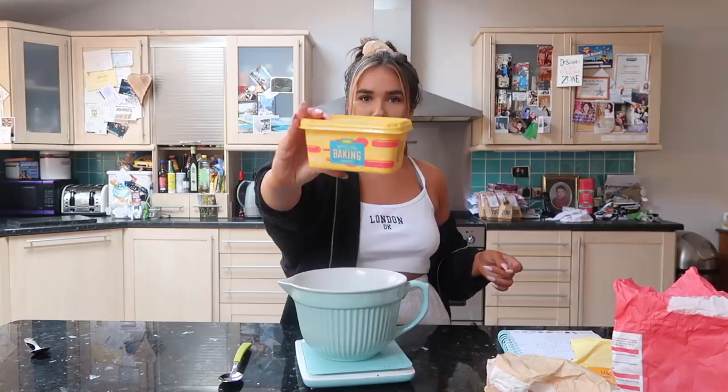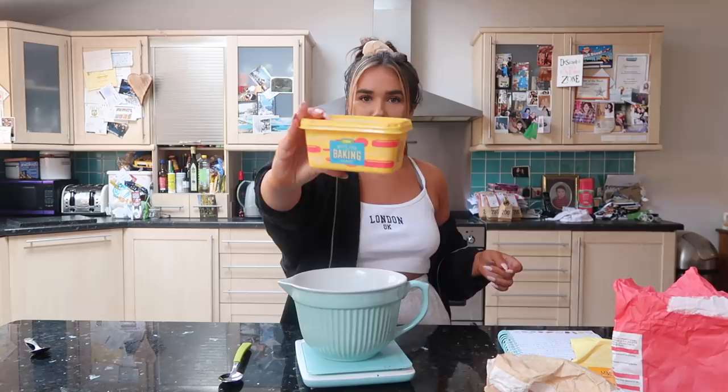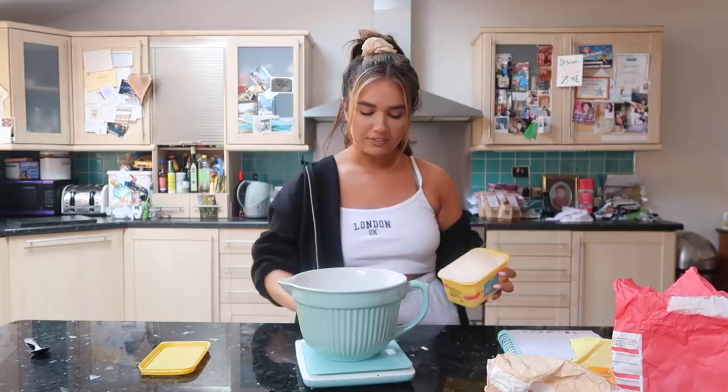And we're using - mum's got this B-Tech stork because she probably can't find the real one. Best for baking cakes from Asda. I have used this before - it's just like a dupe for stork, really.